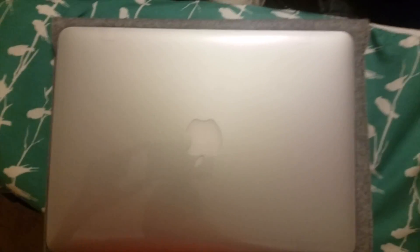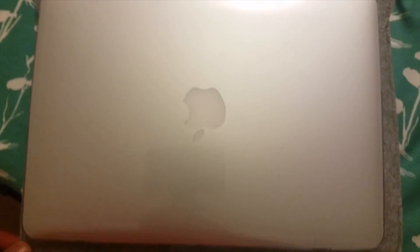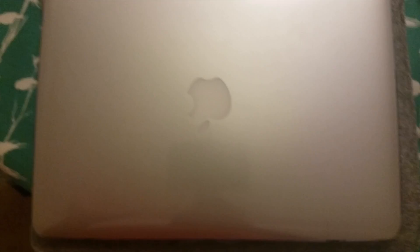So yeah, I don't know what they meant by swimming in the case — it doesn't. They said to get the 11-inch sleeve, but it's not that much bigger than the Mac. So I'm not sure what they meant. Maybe they got the bigger size and didn't realize it. I don't know.